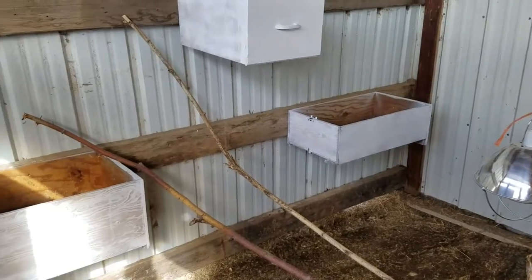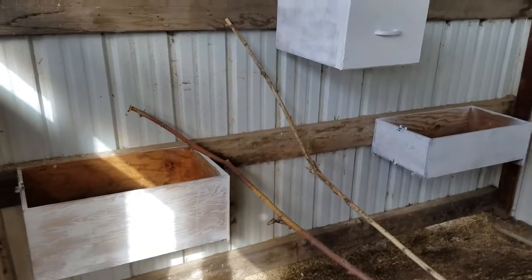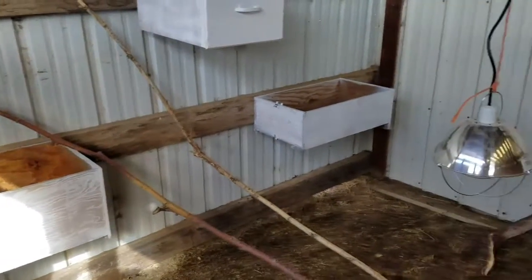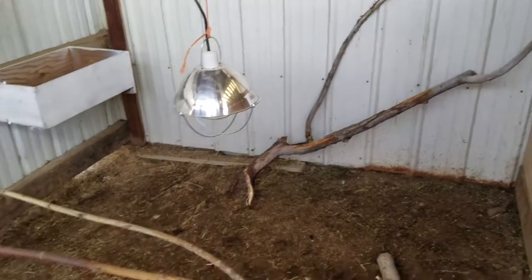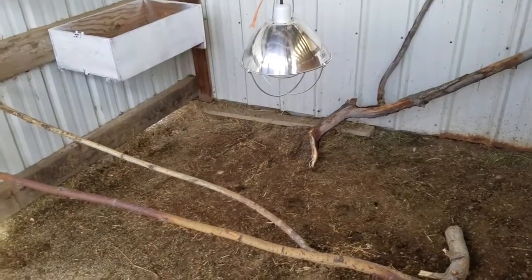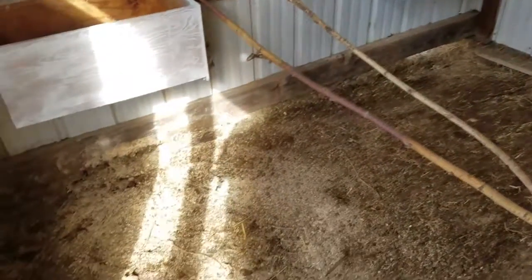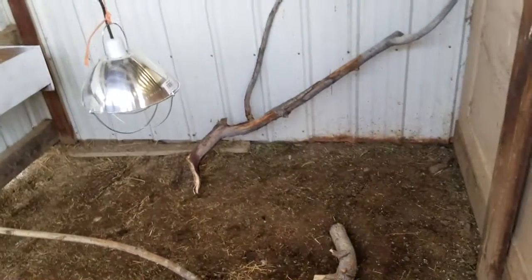My husband got busy so I had to put the drawers in by myself, and it actually was really easy. I have them in and I'm going to fill them with straw. These are the roosts I found — one was pine tree and one was a willow tree. I'm going to go get some sand and fill up the bottom. And then before I put the chicks in here, I have to plug all the holes over there and in all the corners, adjust the heat lamp, and just make sure everything is safe for them.